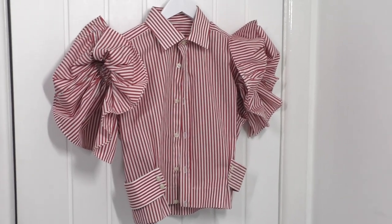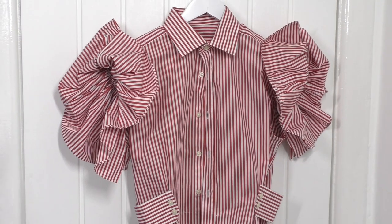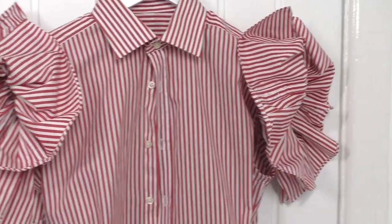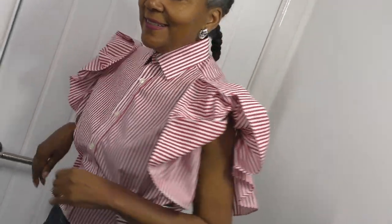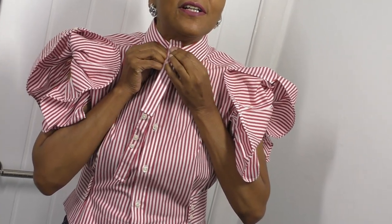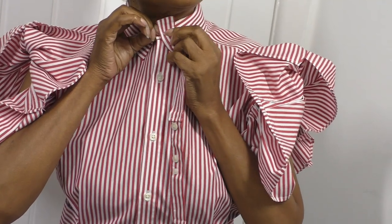The crop top is now complete — how gorgeous are those sleeves! I just need to try this on. The top is complete — how cute is this crop top? These sleeves are amazing. This is a contemporary crop top and this is what you can do with a man's shirt. I've got one finished item to add — a tie at the front to complete this contemporary look.